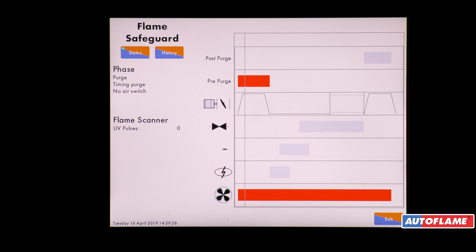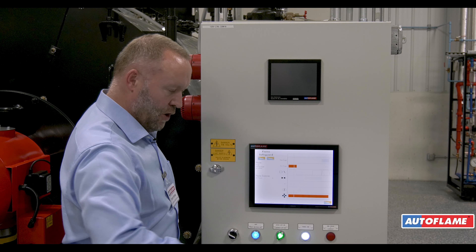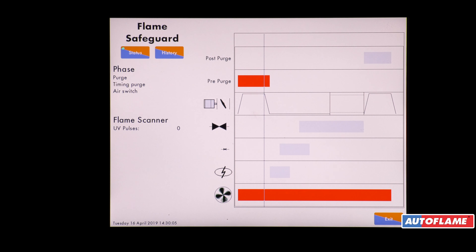When we get to the end of the purge cycle we're then going to run the air damper and open the gas valve to a light-off position, also reducing the speed of the variable speed drive. We're now at the end of the purge and going down to the light-off.